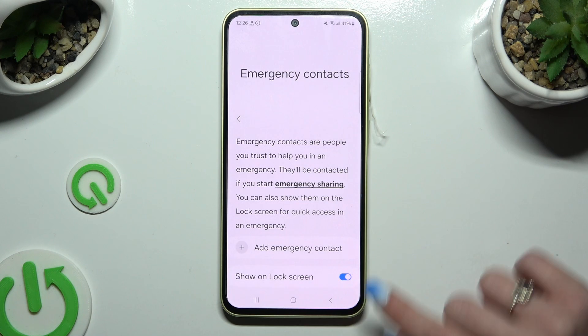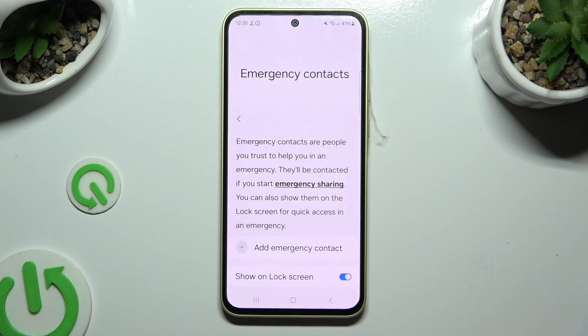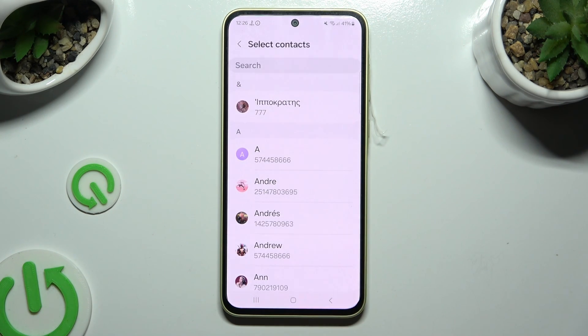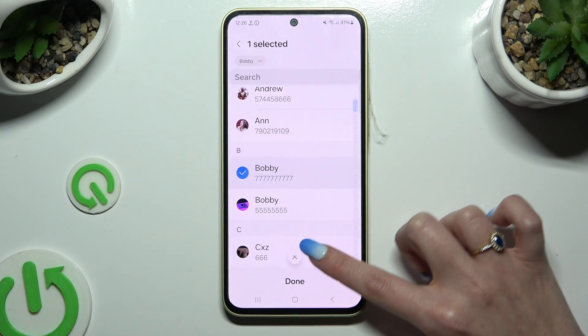Make sure that the toggle next to Show on Lock Screen is blue, and then hit Add Emergency Contact. Finally, tap on the one that you wish to set up, and then do exactly the same with all the other ones you need.